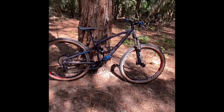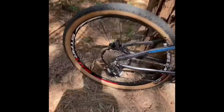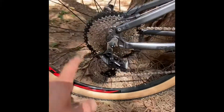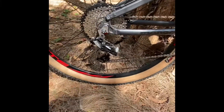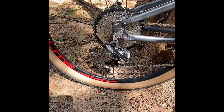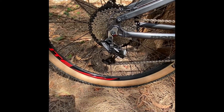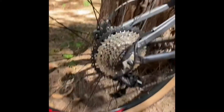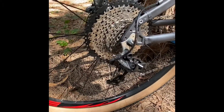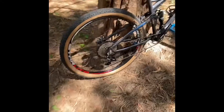I also changed the cassette, but that was my fault — I bent it trying to remove it to put in another set of wheels. Unfortunately I bent the cassette, so I got a new one. I don't remember the brand but it's pretty cheap, around 80 bucks.